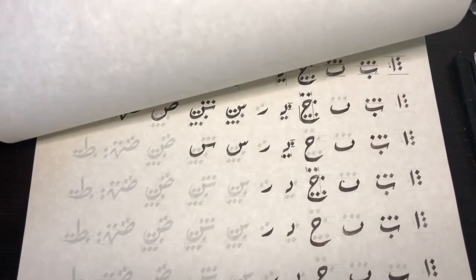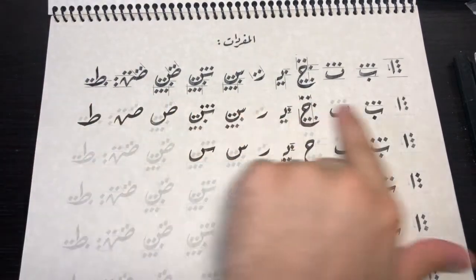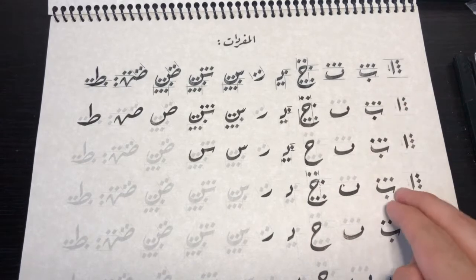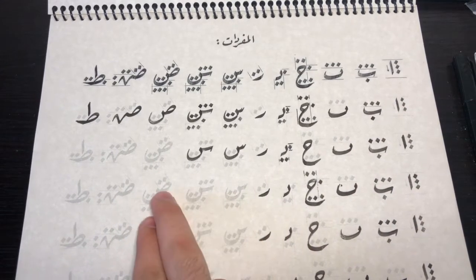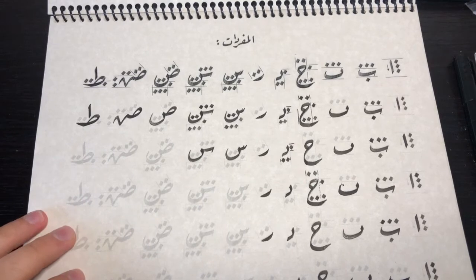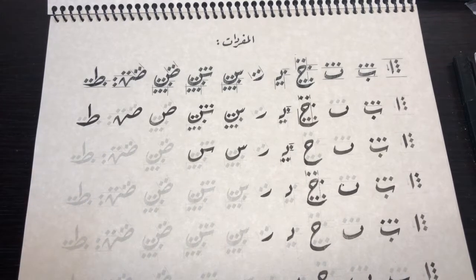I took practices and resources from his book and made it into a PDF as you see here. At the top is where his writing is, and then every following line is an empty spot for tracing. That is where I use my pen to follow along and practice the motions, so that I ensure my hand is following the motions correctly.